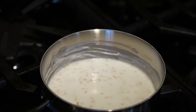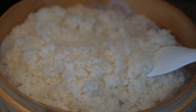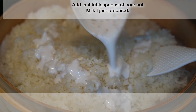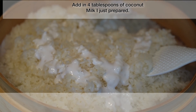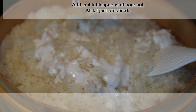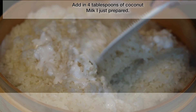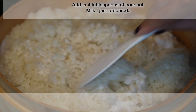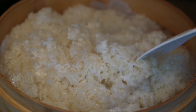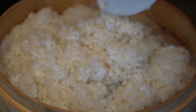My coconut milk is done. Now I'm going back to check on my sticky rice — that is 30 minutes in after steaming. I'm adding four tablespoons of coconut milk that I prepared earlier. Adding coconut milk to the sweet rice adds more flavor and makes the surface of the sticky rice shine and look more attractive. Spread everything evenly, close the lid, and steam for another 15 minutes.